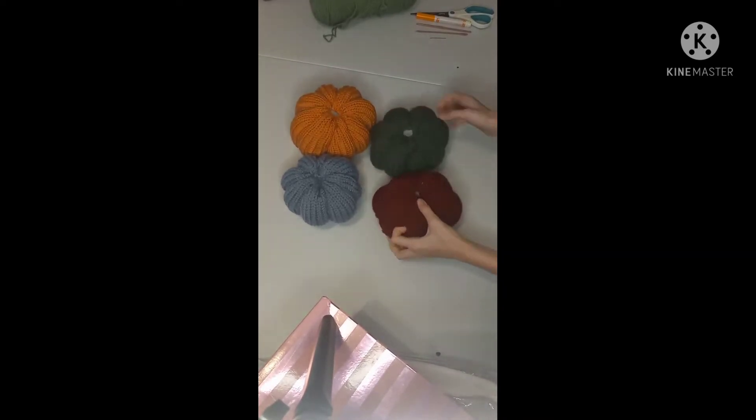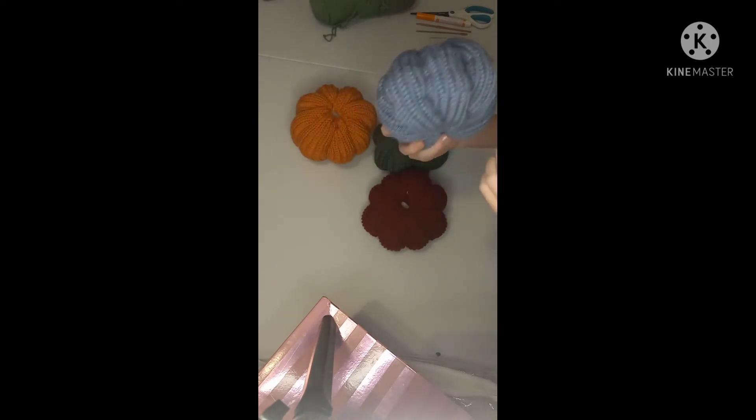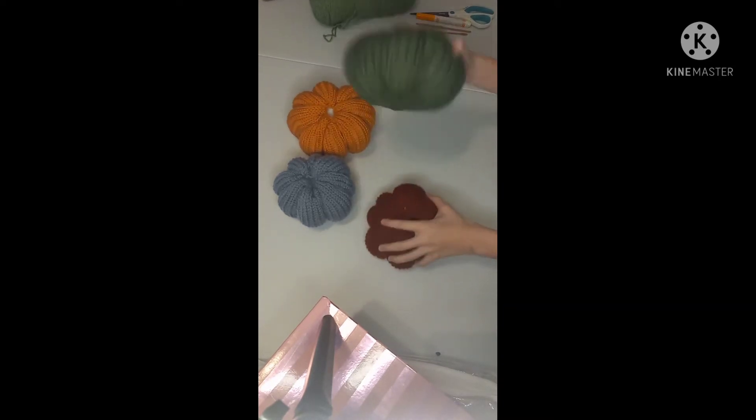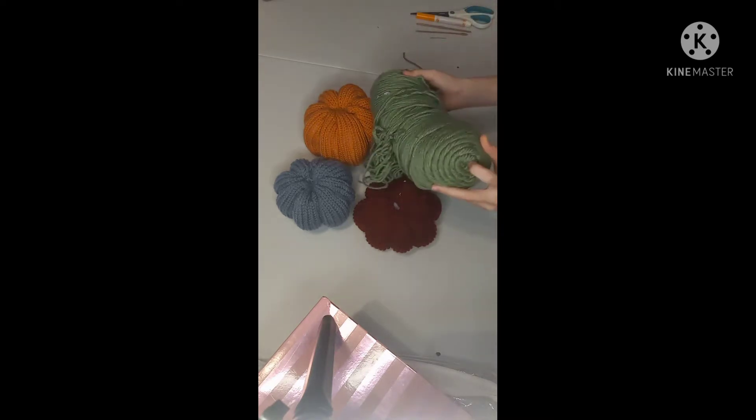Hello everybody and welcome to Old Country Corner Questions. Today I'll be showing you how to make these pumpkins. This one is made with a five weight that came with my circular knitting machine, and these others are medium weight number fours — that's what I'm using today. I recommend this one: it's a Hot Super Saver, and it works really well on the machine.